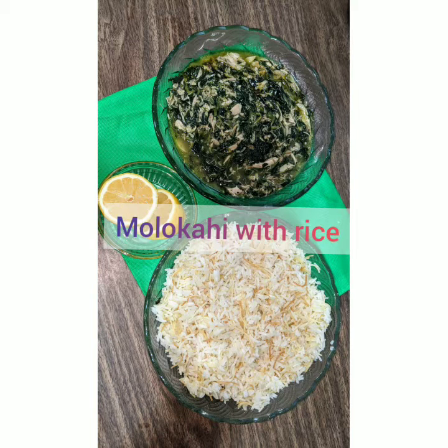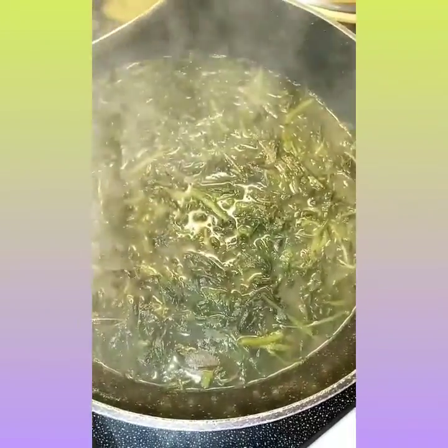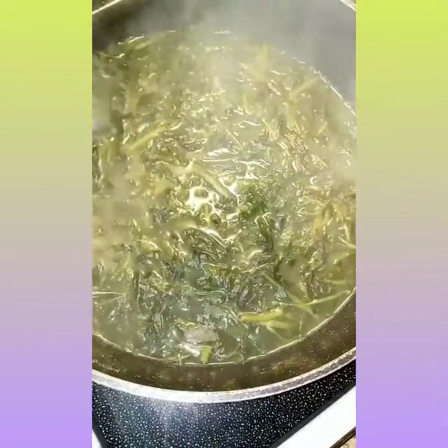Assalamu alaikum, here I'm going to be showing you how I make my mughiyah — my mughiyah with leaves and the rice on the side. I hope you enjoy this video.